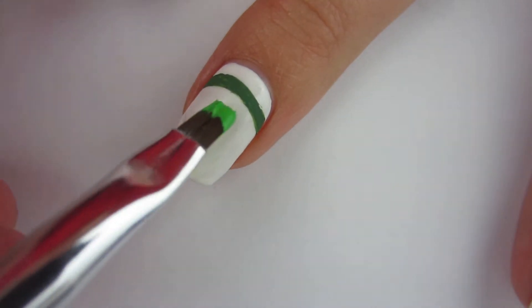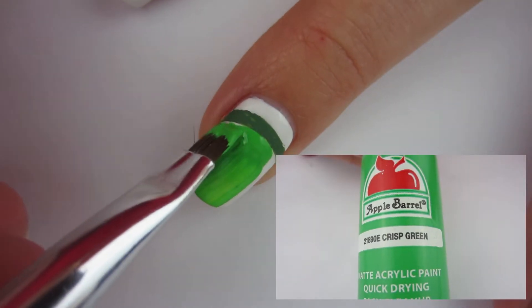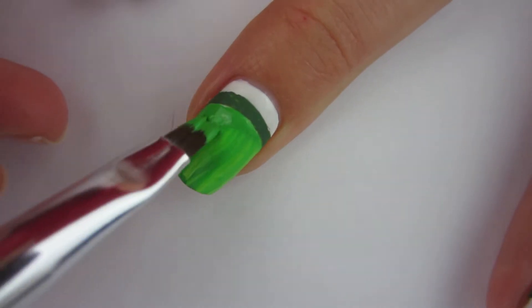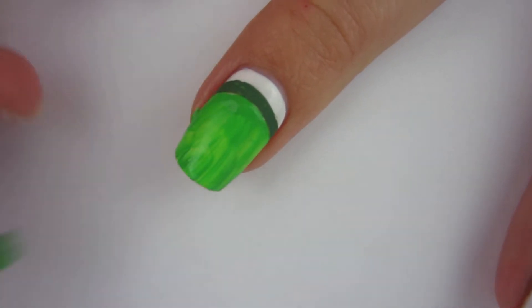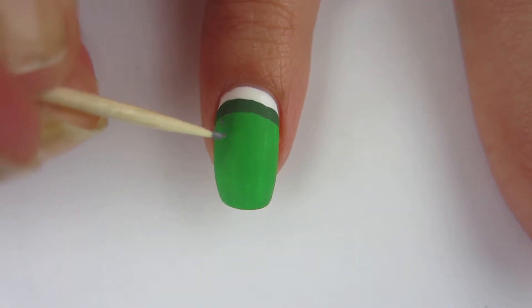After I painted that, I'm gonna take some lighter green acrylic paint and paint all the rest of my nail. I want to make this green combo on all my fingers because when I think of Ireland I think of fresh green grass. So I did about three coats of the green acrylic paint.